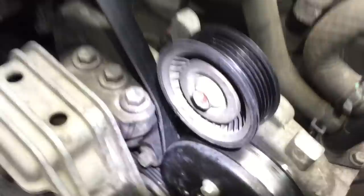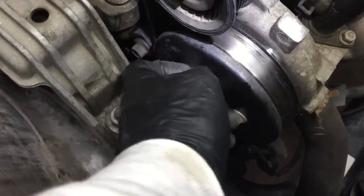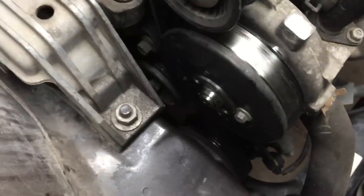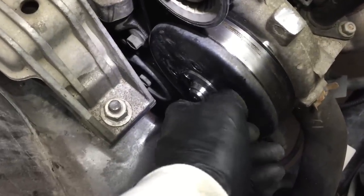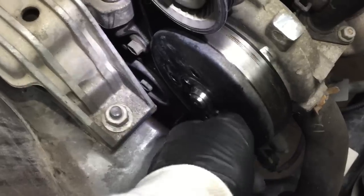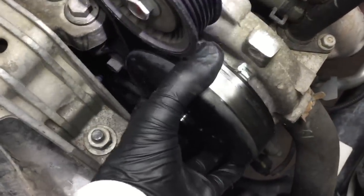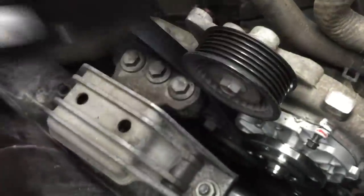We've got the belt off and the pulley bolts loose, so let's go ahead and take them out. The water pump was leaking — it was dripping out the back side of the pulley and I could see it on the bottom. I wiped it out but it was all nasty and you could see coolant on the back side of it.